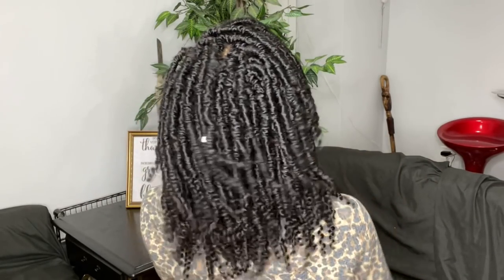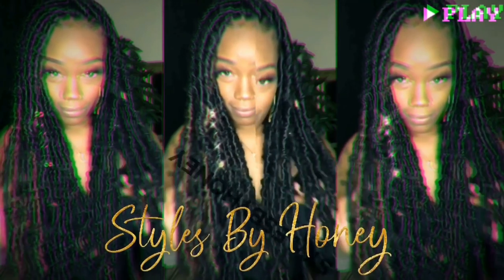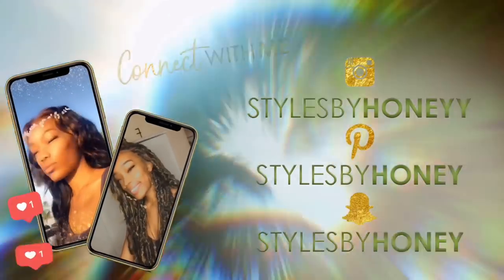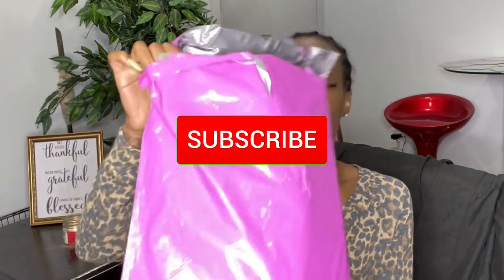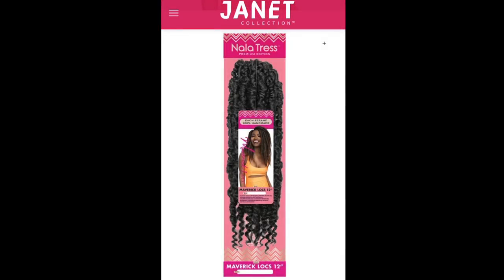Hey y'all, today I'll be reviewing and installing these 12-inch crochet Maverick Locks that I got from Janet Collection. Welcome to Styles by Honey — let's just jump right into the video. Today I'll be reviewing and installing these 12-inch Maverick Locks from Janet Collection.